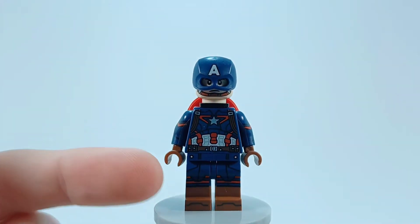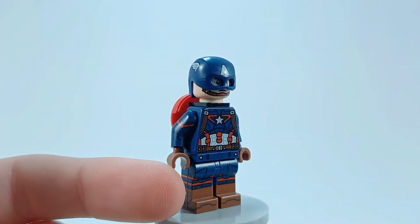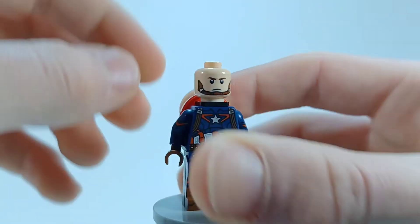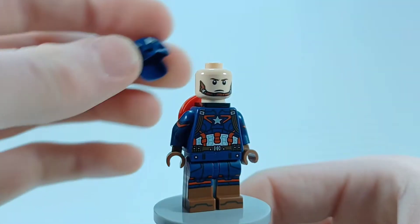Starting off, the arms and legs are from Captain Carter from the LEGO Marvel CMF series, with some regular brown hands. The torso is from Civil War Captain America. The helmet is just the one they've been using now, same with the head with the little neck brace there, and then just the regular Chris Evans face.